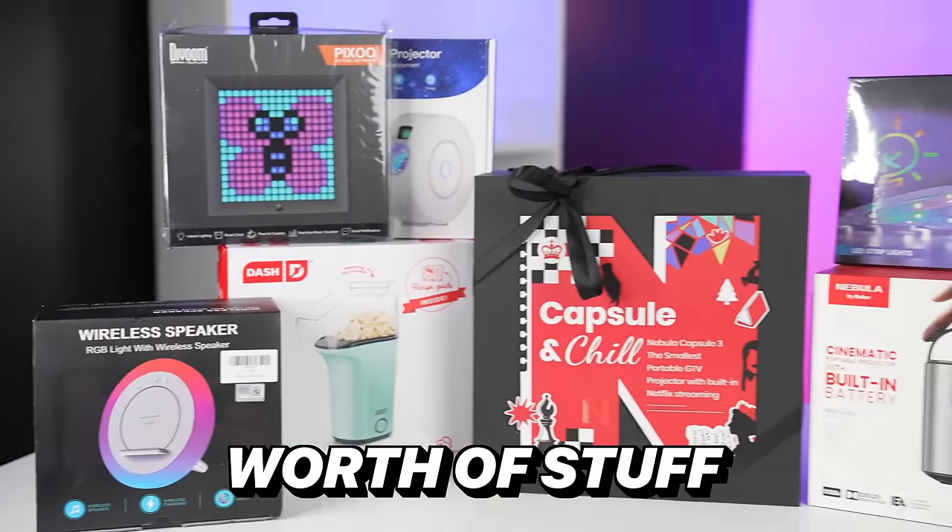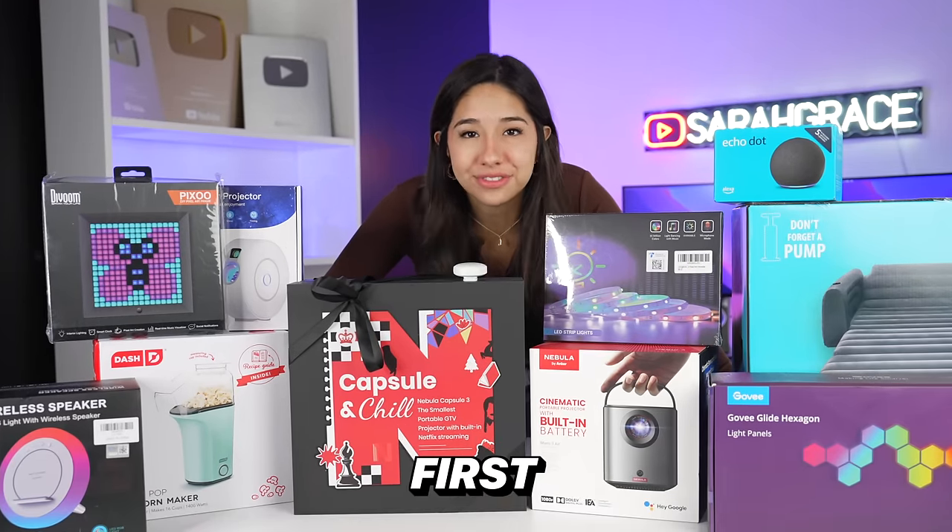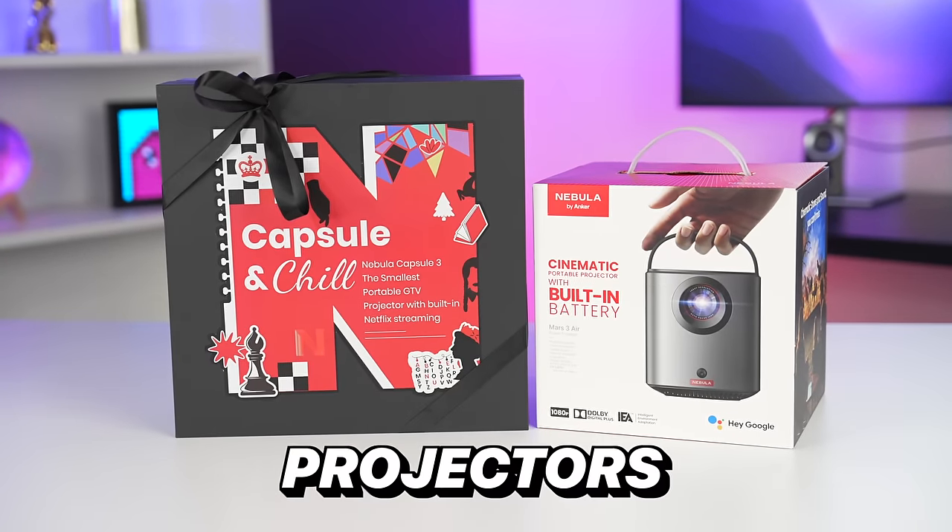I just bought $5,000 worth of stuff to make an ultimate tech movie room. But we need to start with the most important first — this video is a partnership with Nebula, who sent us their best projectors ever.